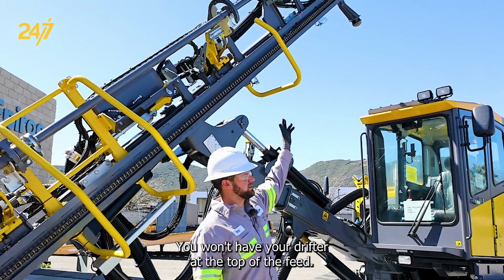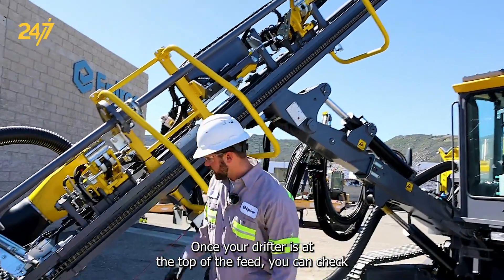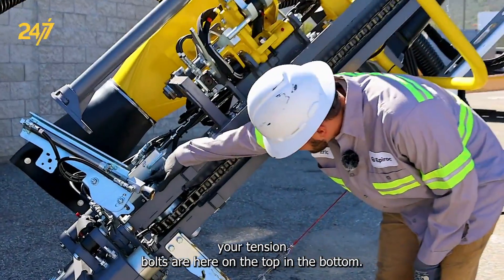You want to have your drifter at the top of the feed. Once you're just at the top of the feed, you can check your tension bolts — they are here on the top and the bottom.